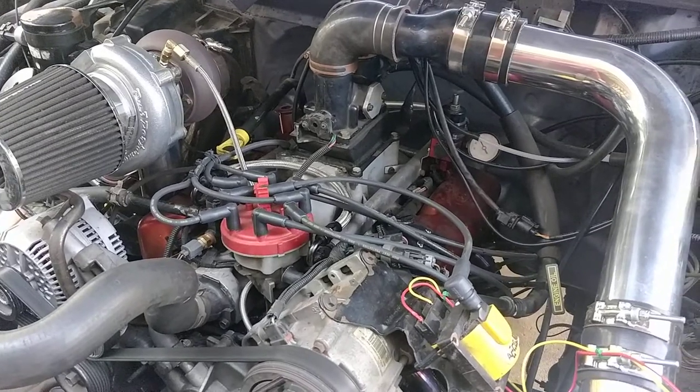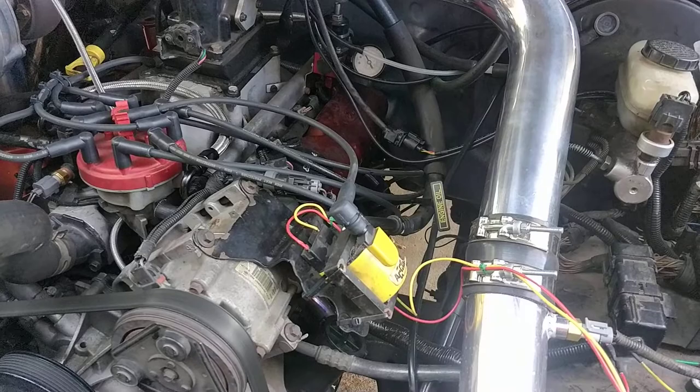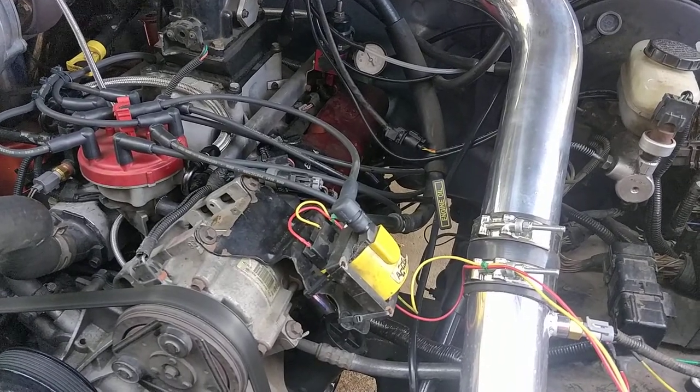So I'm going to pull the plugs out once it cools down and figure out which cylinder is the blown one. And there's water all through the oil — I milkshaked it. That's going to be a nice mess.